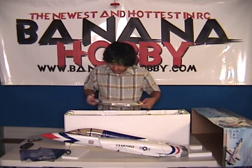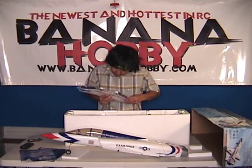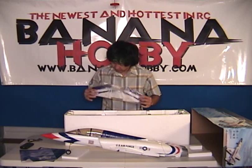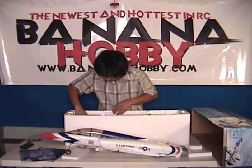This looks an awful lot like EPP foam for some reason. See, it's very flexible, so it's very, very resilient to damage. This is really nice. I didn't know they were making it in that material — that makes it really crash resistant too. I'm surprised. That's great to know.